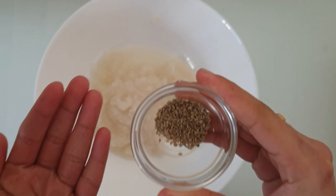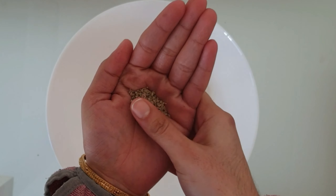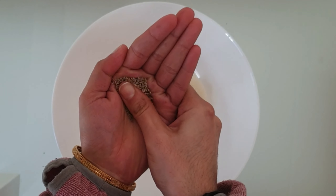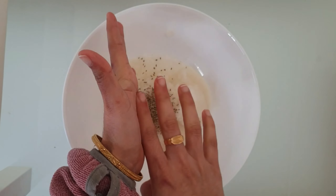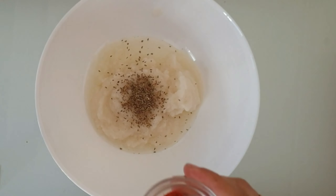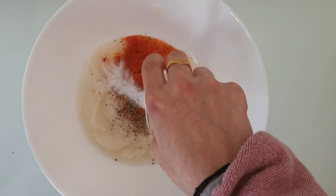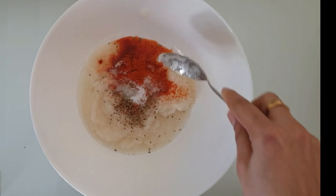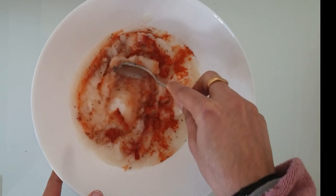Let's add spices. Here I have taken one teaspoon of carom seeds, also known as Ajwain or Oma. Before adding, just crush them using your palms. Add a teaspoon of red chili powder and salt as per your taste. Mix it well so that all the ingredients are combined evenly.